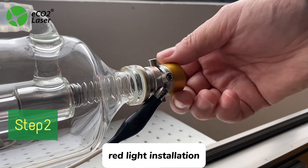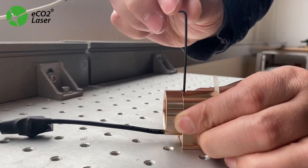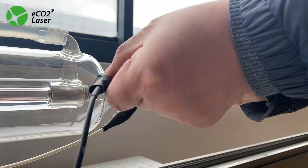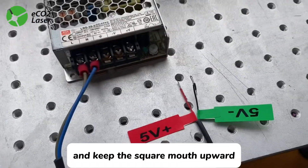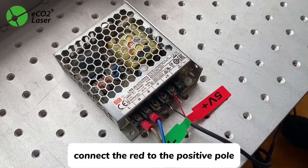Step 2: Red Light Installation. Twist off the old metal sleeve and put the new red light guide device on, keeping the square nozzle upward. Step 3: Red Light Wiring. Connect the red wire to the positive pole.